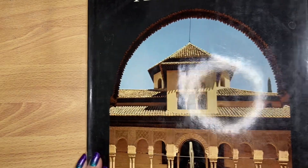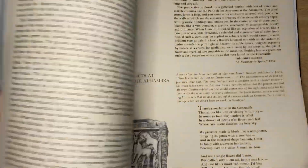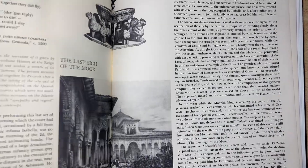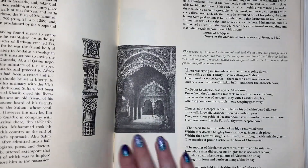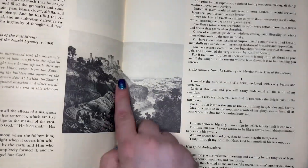Then I have a couple of Indian ones. Well - the Alhambra, Wonders of Man. Look at that, that's gorgeous. These are smaller black and white images, but I still really liked them.